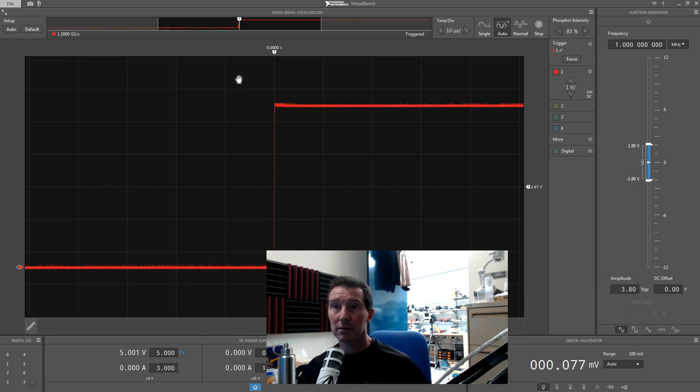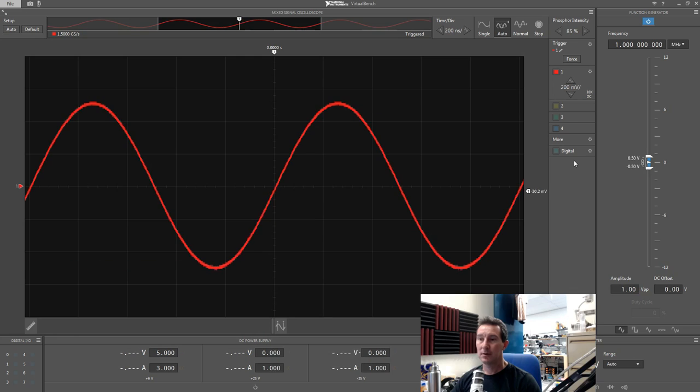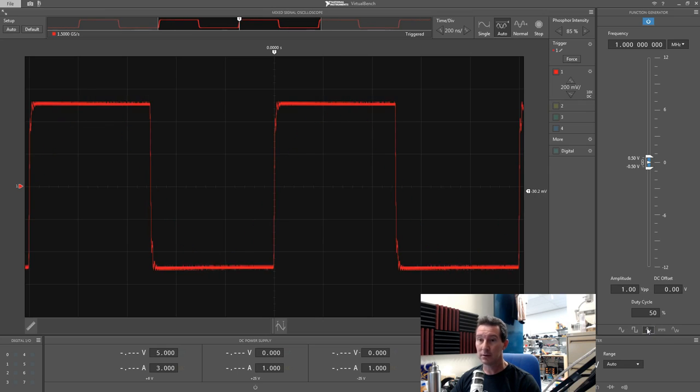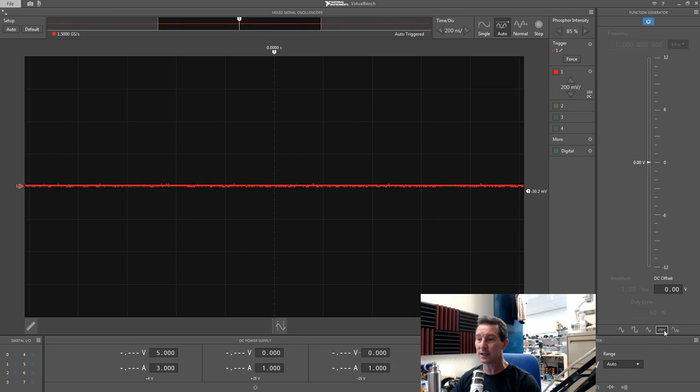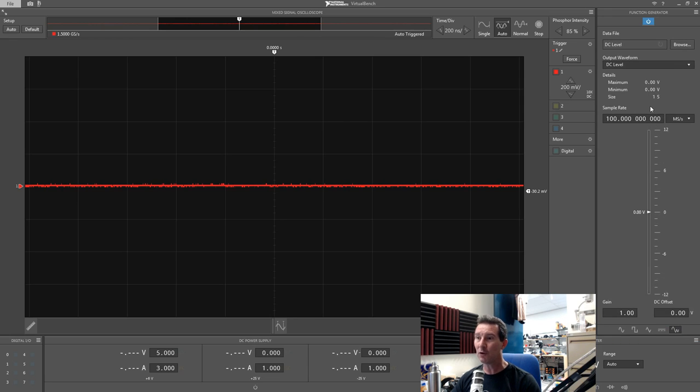I like it — they've done it really well, which is what you'd expect from National Instruments: competent, useful software. Alright, I've got the scope plugged into the function generator. I've got it set to 1 volt peak-to-peak. Here are the waveforms we can choose: sine, square, triangle — all very 1970s — and a DC level as well. We can also choose arbitrary waveform, which is wonderful.